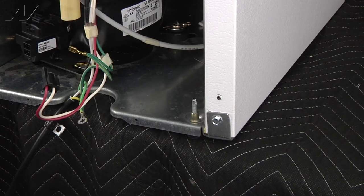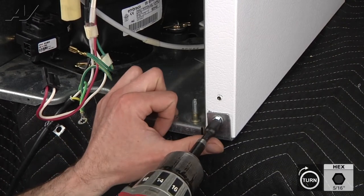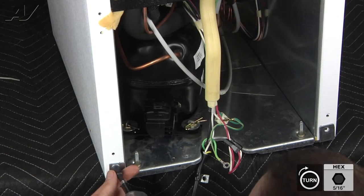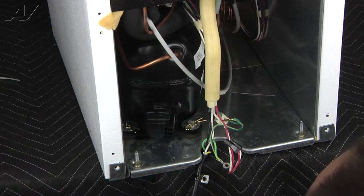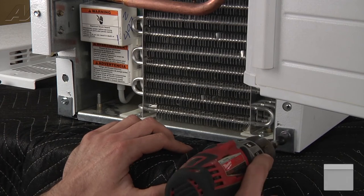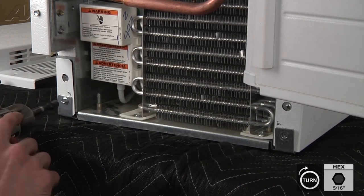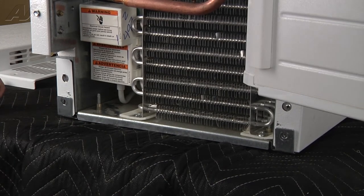Now we're going to go ahead and remove the two 5/16 screws holding the cabinet to the base. Now we're going to go to the front of the unit and remove the two 5/16 screws holding the cabinet to the base there as well. Now we're going to return to the back of the unit.